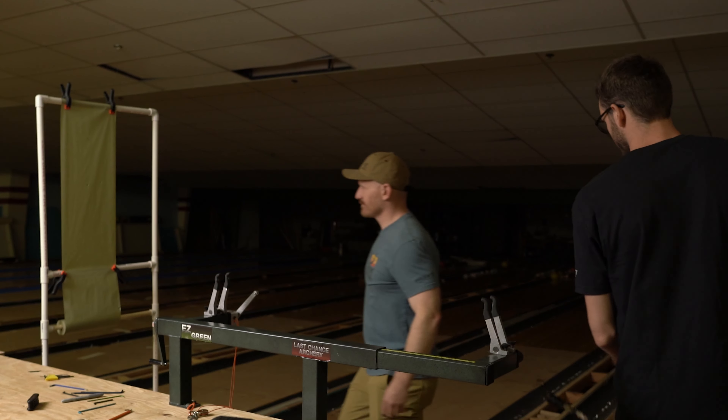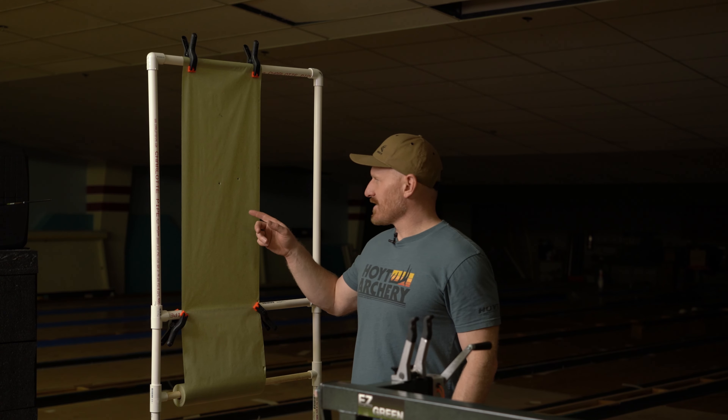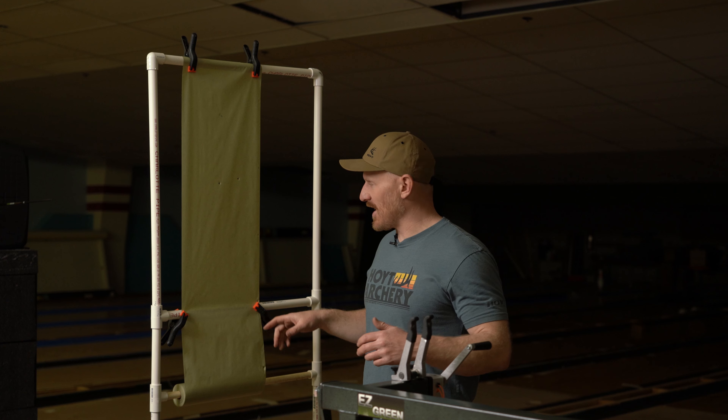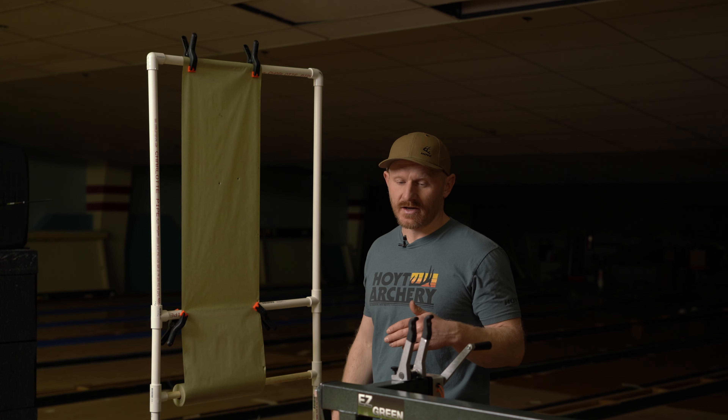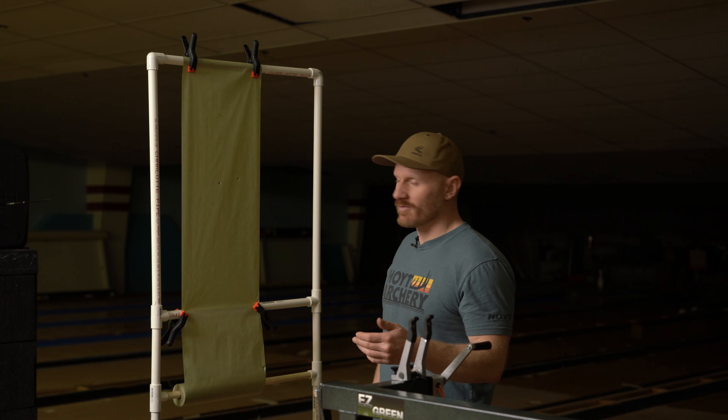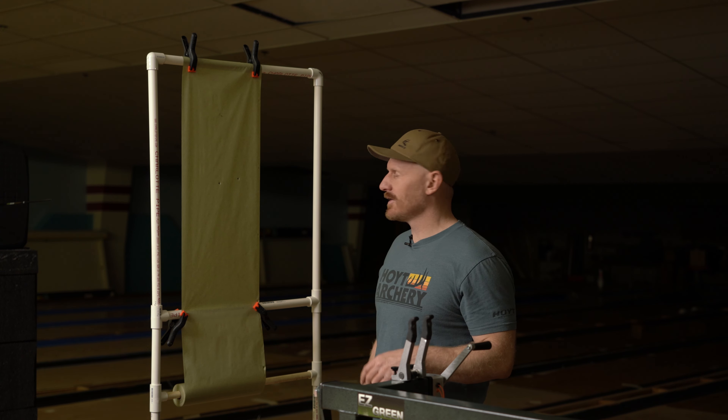Two for two. We got a new piece of paper, Brody shot a few shots. We were consistently tearing a little bit knock left still, so we moved his rest just a little bit right. We got two perfect bullet holes.